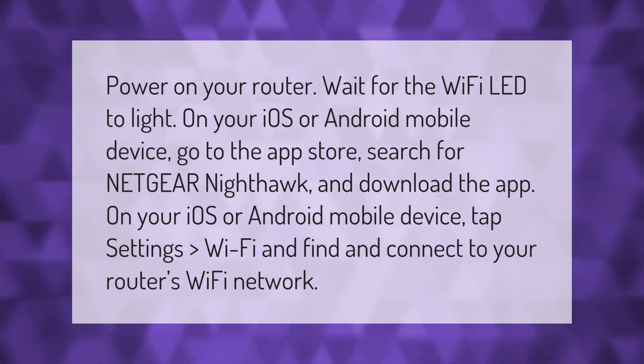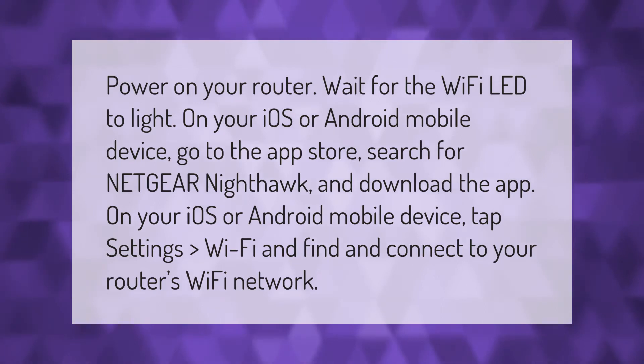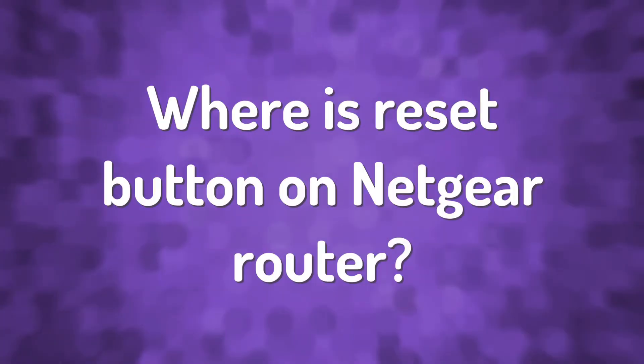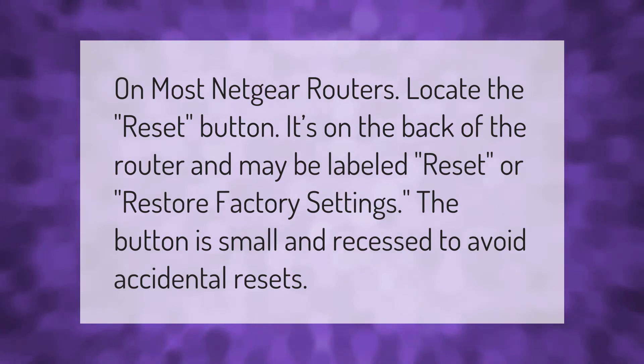Power on your router and wait for the Wi-Fi LED to light. On your iOS or Android mobile device, go to the App Store, search for Netgear Nighthawk, and download the app. Then tap Settings, then Wi-Fi, and find and connect to your router's Wi-Fi network.